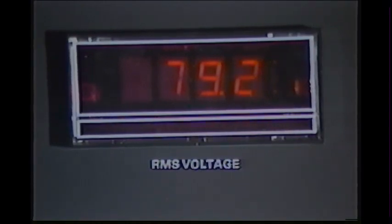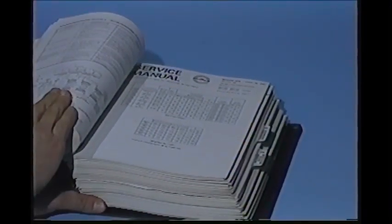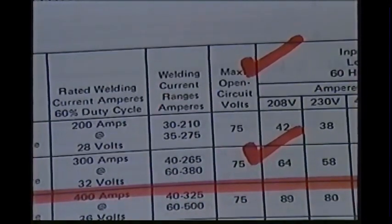This value is then compared with the specifications in the service manual. The chart indicates we should have 75 open circuit volts. Since the load bank indicated 79 volts, the open circuit voltage is acceptable.